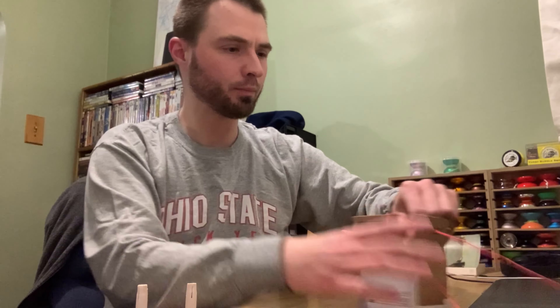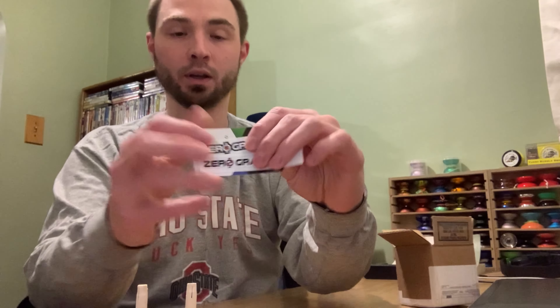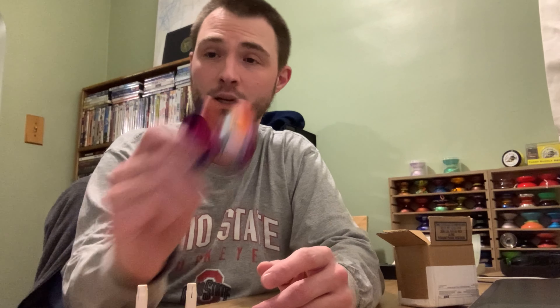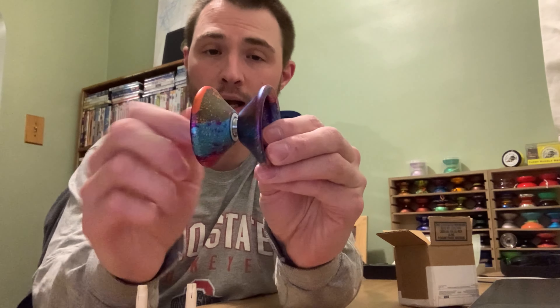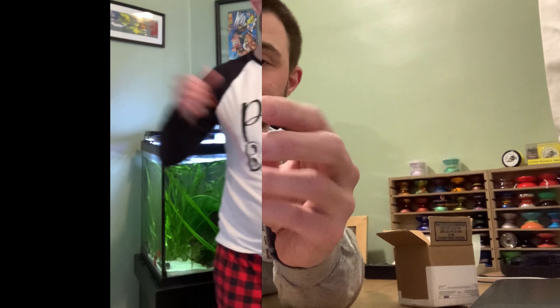It came with the Bad Wolf Co string, a couple of Zero Gravity Return Tops stickers, and the Bad Wolf Co business card. Good stuff all around. I appreciate Jeduardo sending me the throw to check out, and I'm very excited to record my review of it once I've gotten more familiar with it.